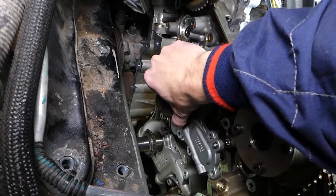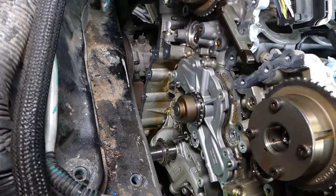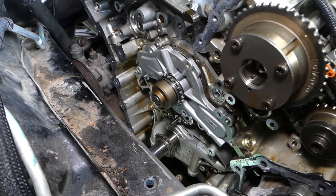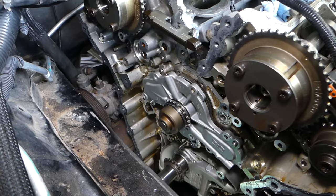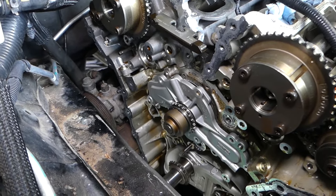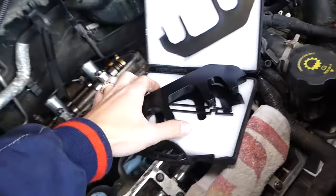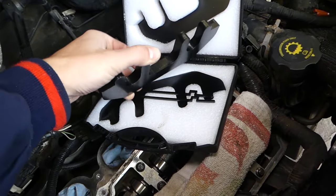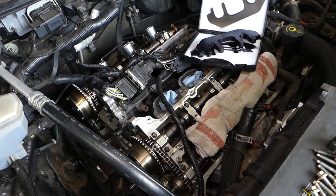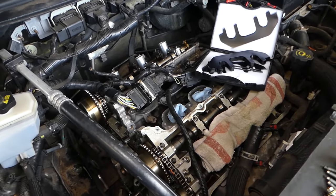The water pump is located right here. As you can see, you have to remove the timing chain to access the water pump because the water pump is chain driven. After that, you need to set your timing, and for that you'll need a special timing tool like this one — very inexpensive. Check it out in the description below, and you can do your timing with that too. Thank you guys for watching — please subscribe to the channel for more videos, and see you guys next time.